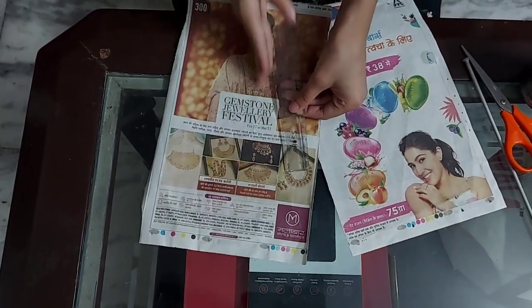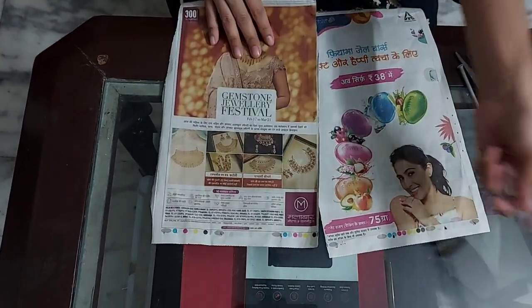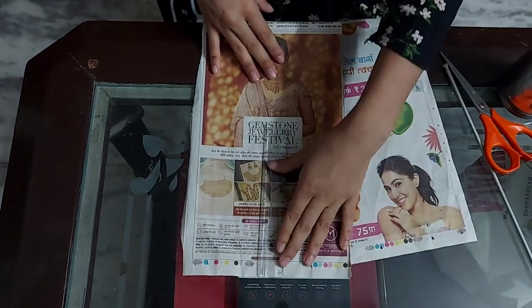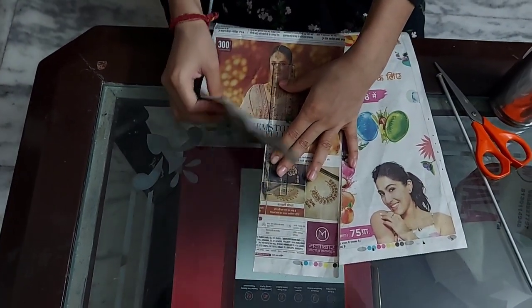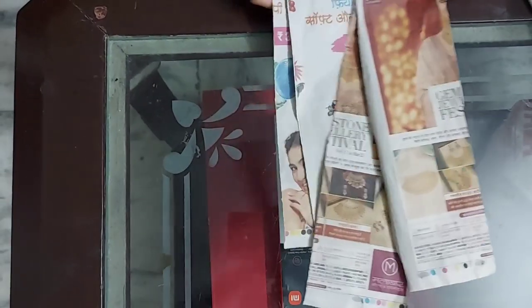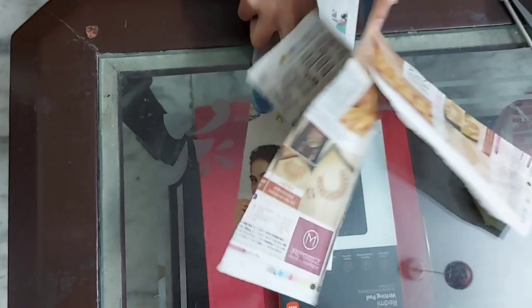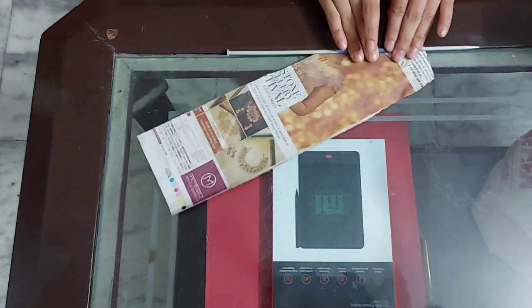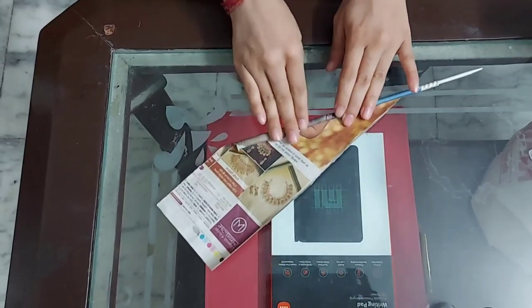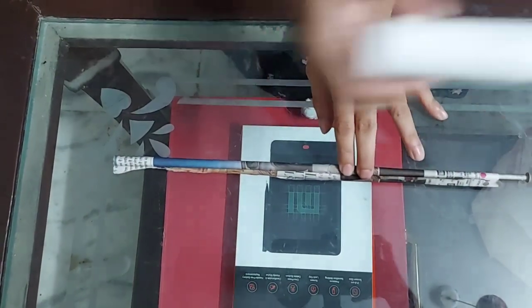Now we will divide it in two. It will be like this. So, I am going to divide it in two. Friends, now we will divide it in a stick. Friends, now we will divide it in two.